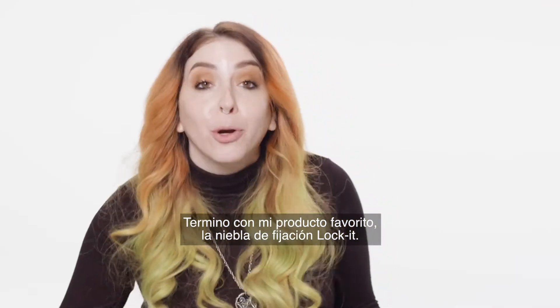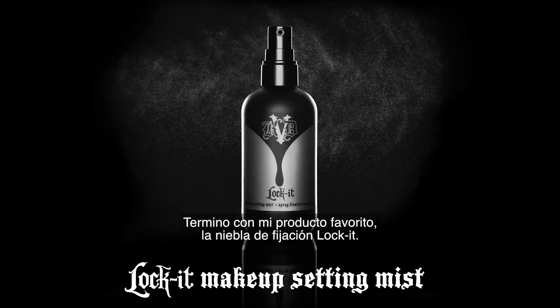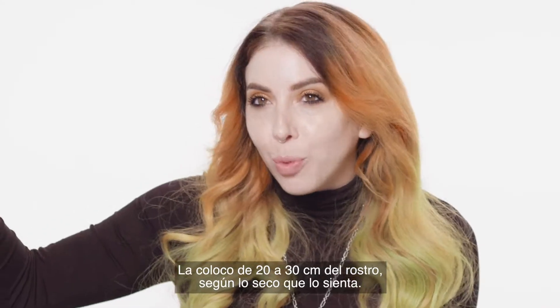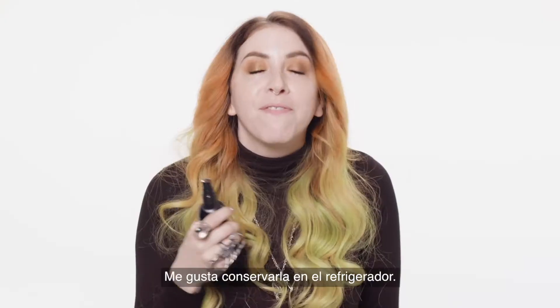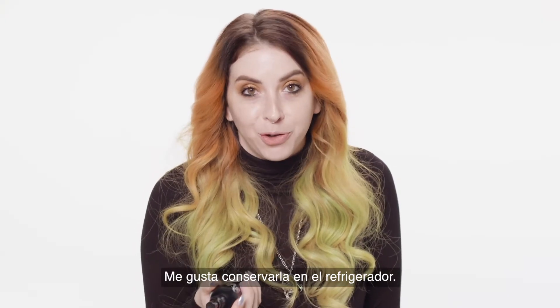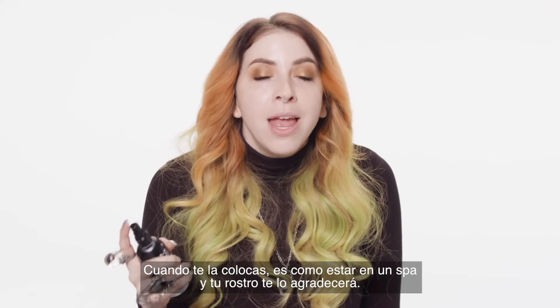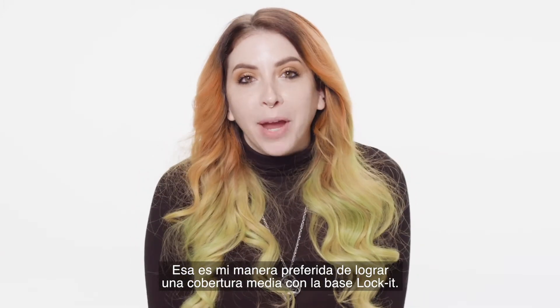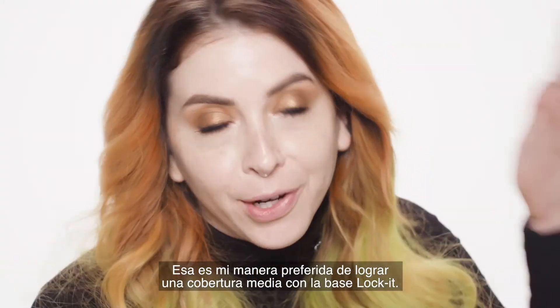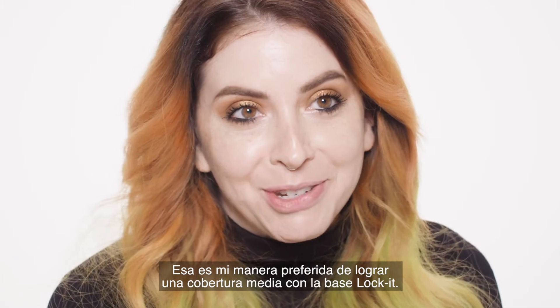I like to finish it off with my personal favorite product, the Lock It Setting Mist. I like to have it about 8 to 12 inches away from my face depending on how dry I'm feeling. My favorite thing to do is actually keep it in the refrigerator — when you go to put it on it's like you're at a spa and your face will thank you. And that's my personal favorite way to achieve a medium coverage utilizing Lock It Foundation.